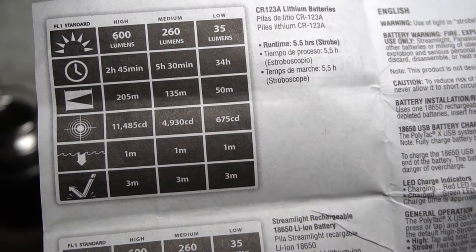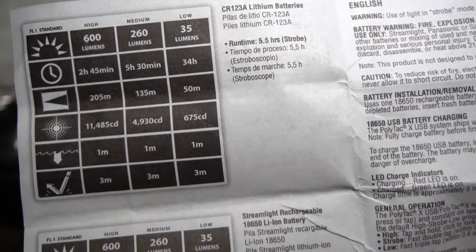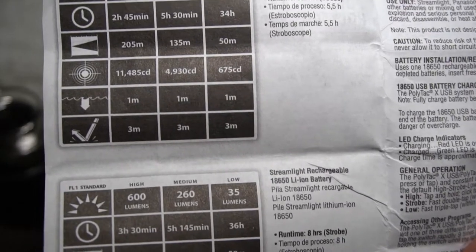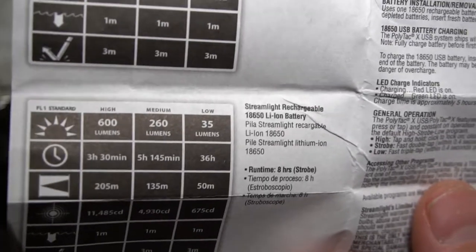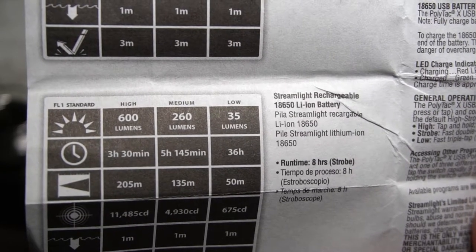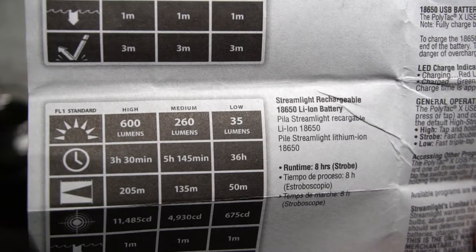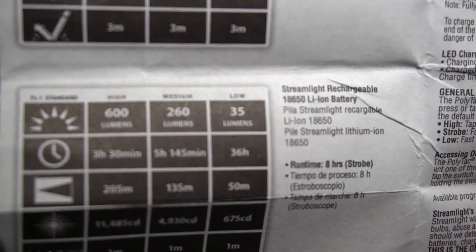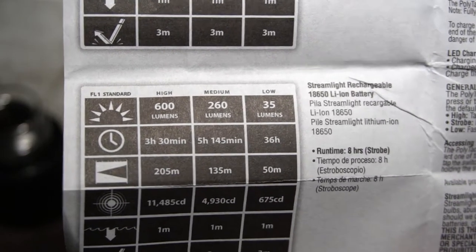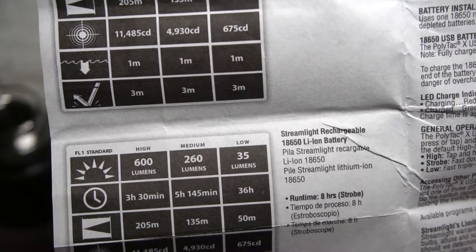Looking here, you've got a high, medium, low, and strobe mode, and they give different run times. For your CR123As you can see your runtime, and then you've got your 18650 — you get a good bit more runtime out of that. With the 18650: 35 lumens on low runs for 36 hours, which is plenty of light. On medium at 260 lumens you get five hours and 45 minutes. Up on high at 600 lumens, three and a half hours on a full charge. It's impact resistant and IP68, so waterproof submersible up to one meter.